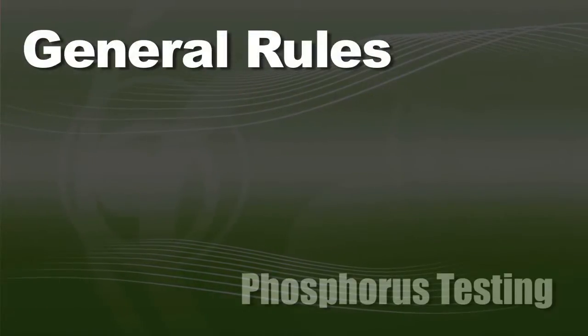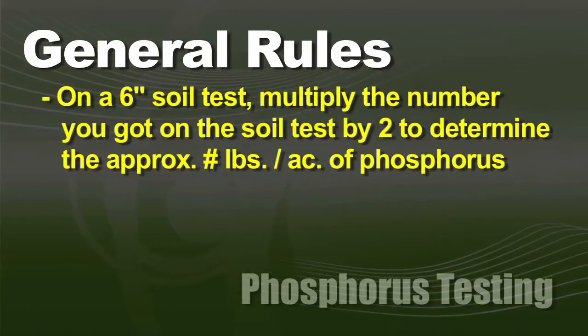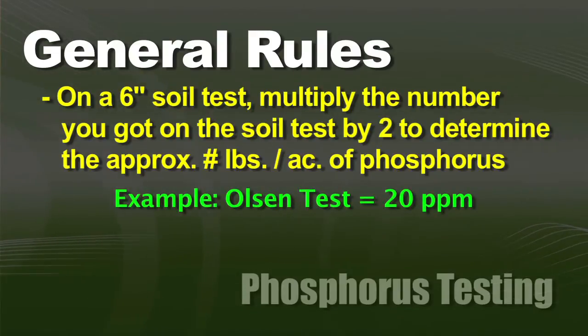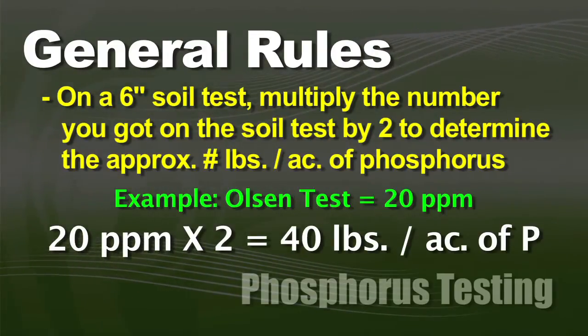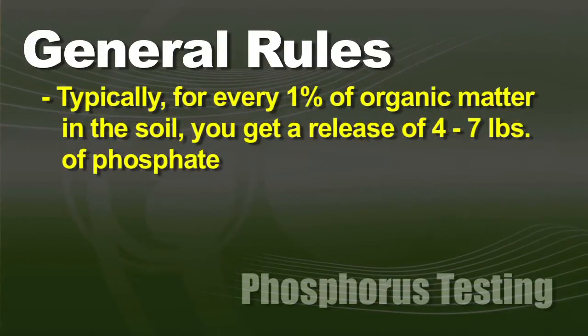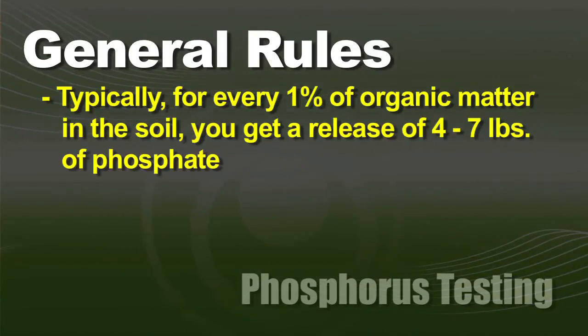As a general rule, if you have a 6-inch soil test you can basically multiply that number times 2 to tell you approximate pounds per acre. So if your Olsen test says you have 20 parts per million available, you have about 40 pounds per acre available. But you also have organic matter that's going to break down throughout the growing season — typically for every 1% of organic matter you have in your soil, you're going to get 4–7 pounds of phosphate that's going to release from that organic matter for free.